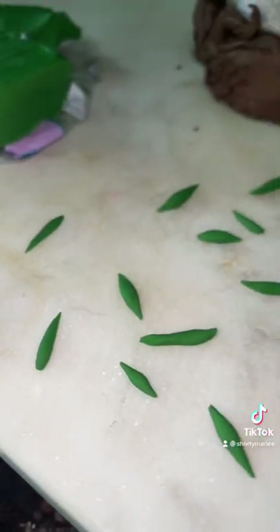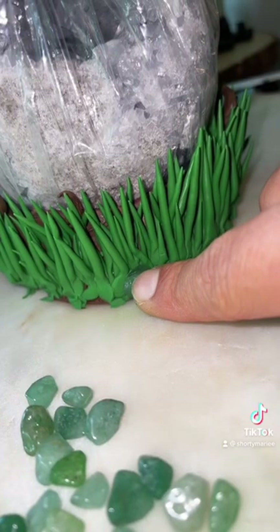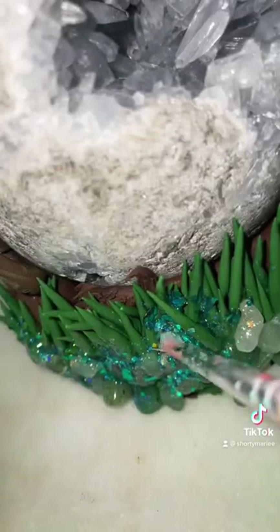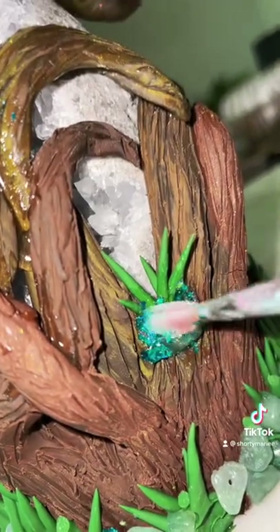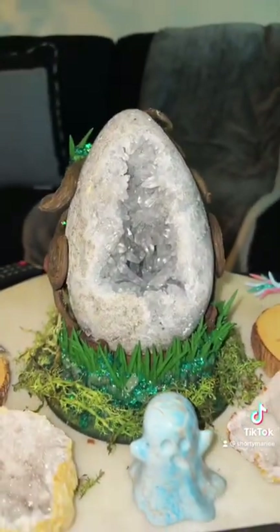I'm going to add some aventurine chips as well as some glitter. After I bake it, I did have to take the crystal out and hold it up with some wire just so everything stays in place. I also had to break it completely apart and glue everything back together. After I pieced everything together I just went in with some glitter paint — and this is the final result. Let me know what you guys think!